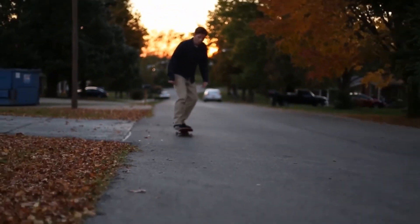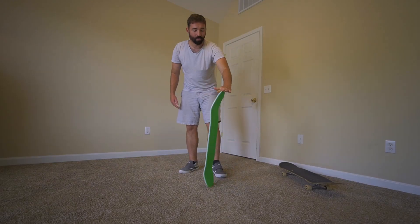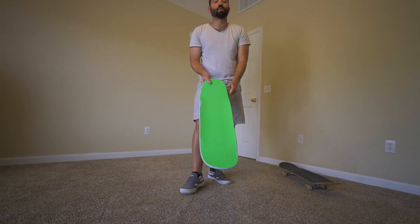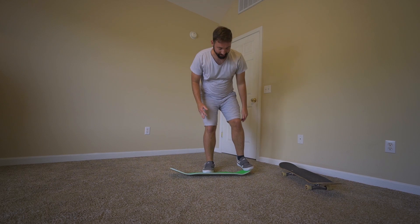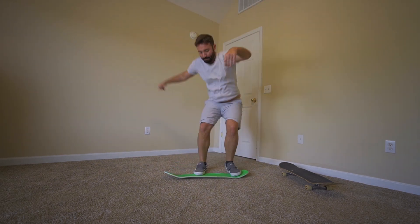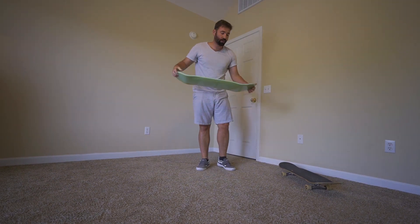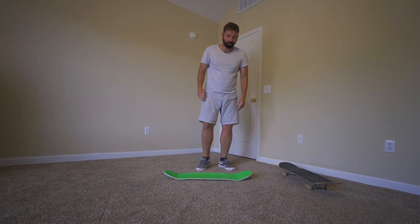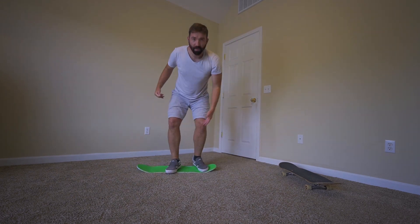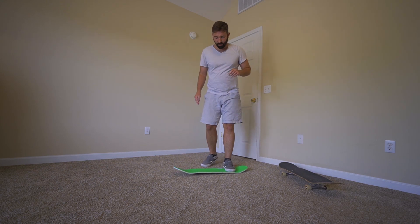It would be good if you knew how to do a three shove as well, but you don't necessarily have to. If you want a quick way to learn flip tricks, try taking your trucks and wheels off — this is called a carpet board. You can learn to do shoves and three shoves on it. It's a little harder to do a kickflip on a carpet board because you don't have as much leverage, so you might want a steeper board, but it can definitely be done. Mess around with that — maybe try a varial flip on the carpet.